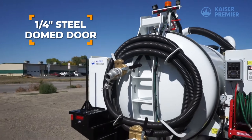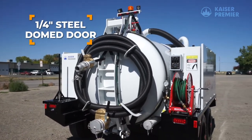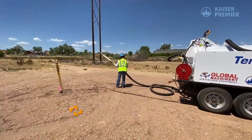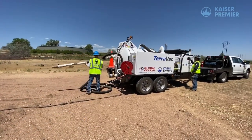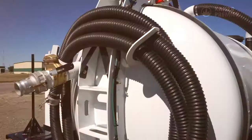The door is made from 1/4-inch steel and is domed to handle increased pressure during positive pressure offloading. Pressure can also be used to dislodge material blockages that may clog the suction hose.